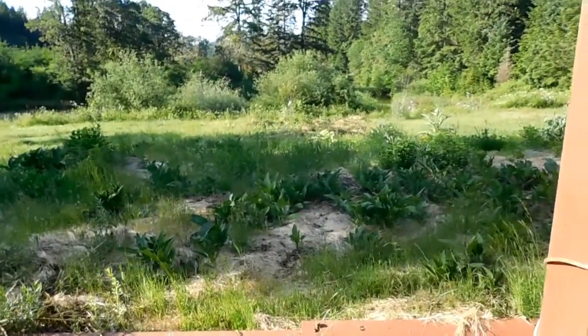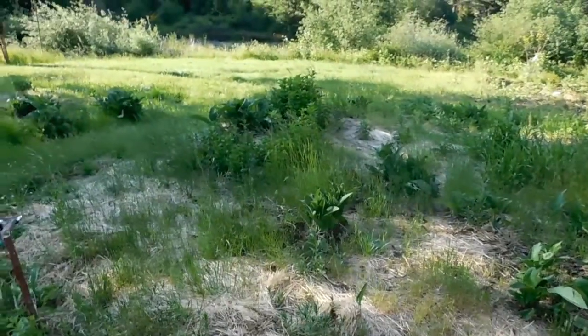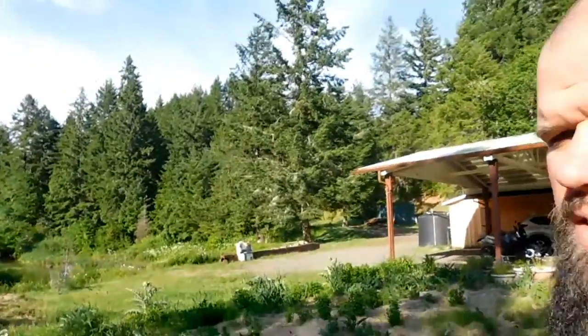This area here was where I did the lasagna mulch. You can see that failed. There's some kind of bulb in the ground that I have to go through and dig every single one of those out. The layers should have been thicker. It was a whole lot of work and I'd hate to do all that again and have the same thing happen.